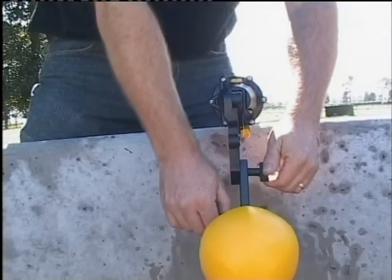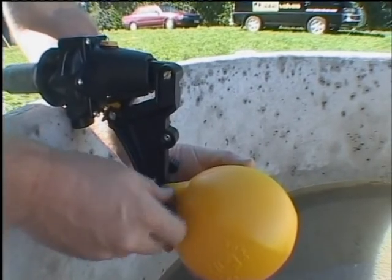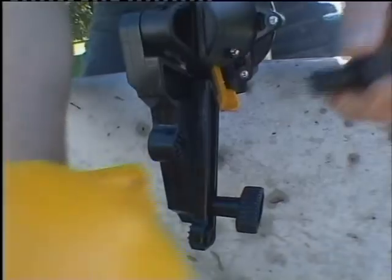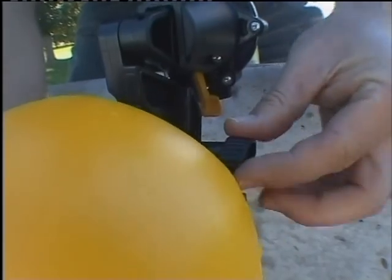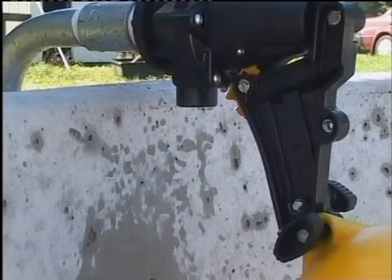The extension arm slides to give even more adjustment. The extension arm has a central float locating point to provide still more adjustment. With the Topaz valve it's no problem getting just the water level you want.